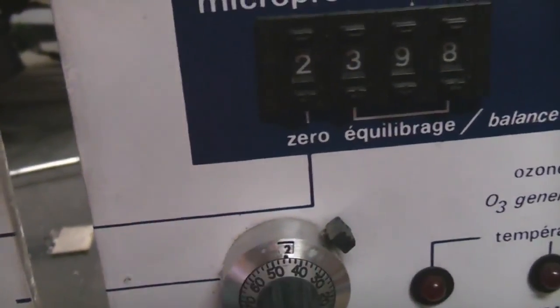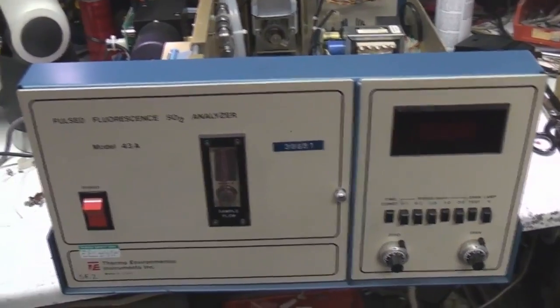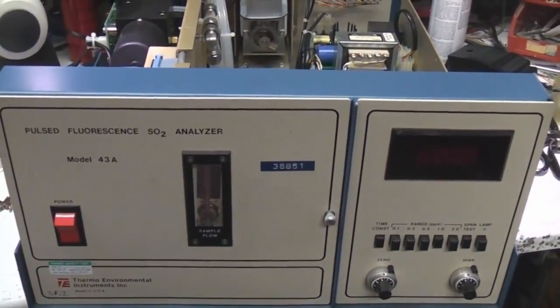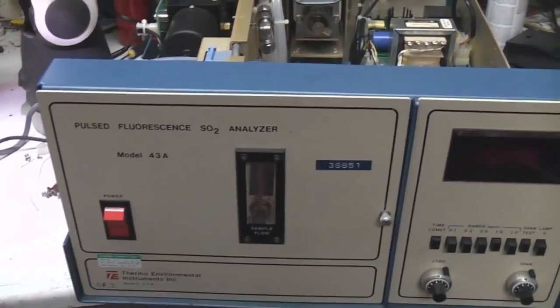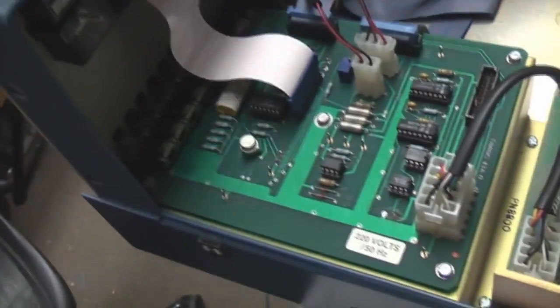Now onto this one - this is a pulsed fluorescence sulphur dioxide analyser. This works on a different principle: the previous one relied on a chemical reaction generating light, but this actually relies on fluorescence, or conversion of one wavelength to another. So this thing will have a light source in it as well as light detectors and probably some optical filters, so it's only detecting the wavelength of light from the fluorescence. This is actually electrically really simple - there's no processor at all in this; it's a completely analogue piece of kit. Just power supplies, some very simple analogue stuff, and a digital panel meter for the display.